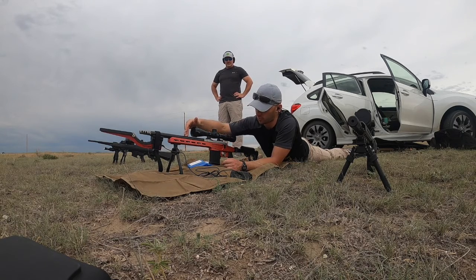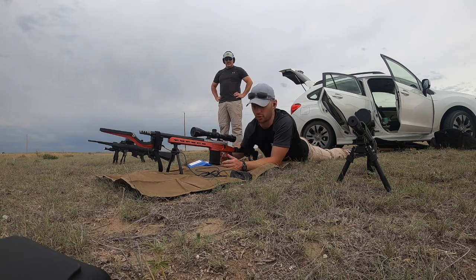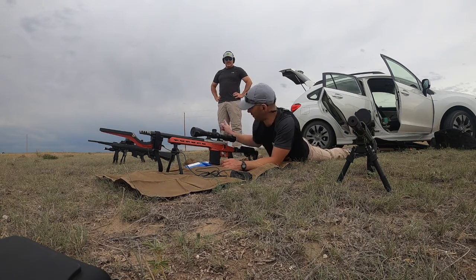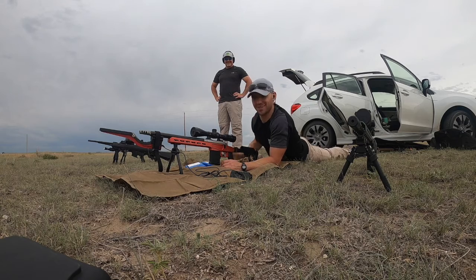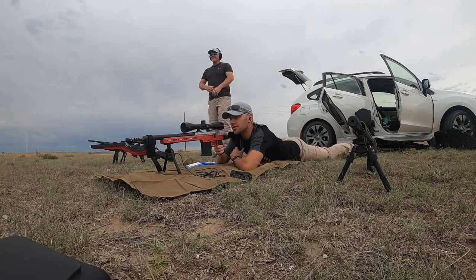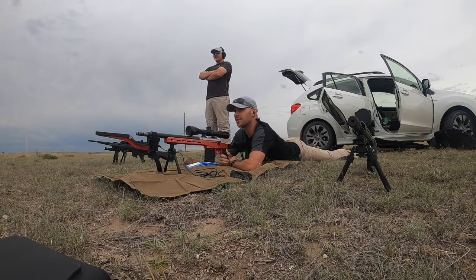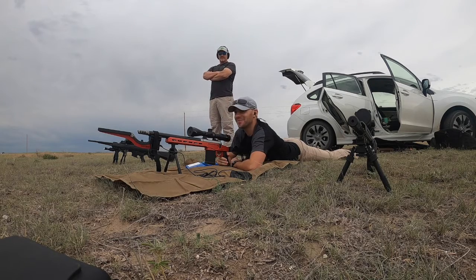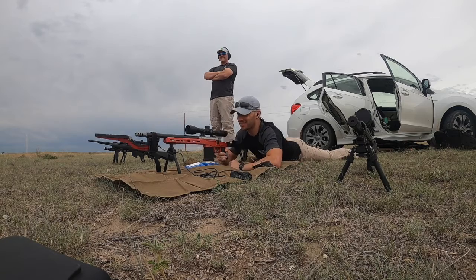We're going to put it through this custom 6.5 Creedmoor barrel, 16.5 inches — a little bit shorter than normal. I'm going to do one ladder test and have Dr. Joseph run another ladder test. I just realized I can't see that 200-yard target from laying down, so we're going for 100 yards.